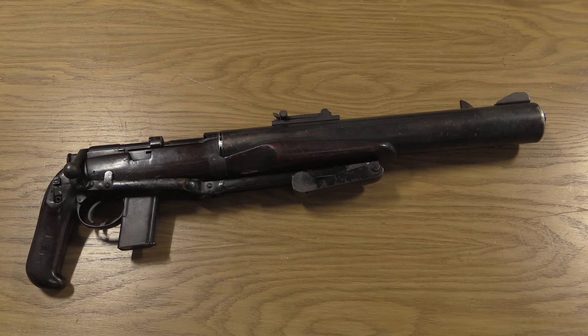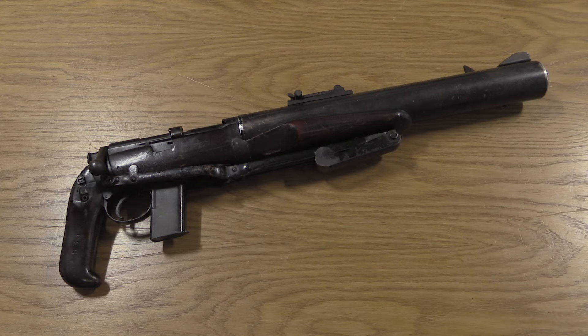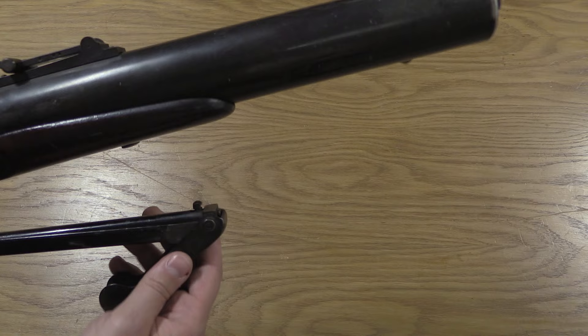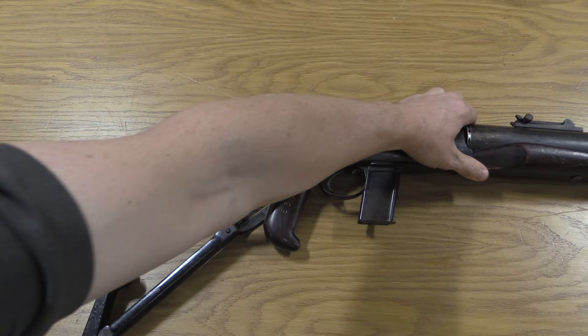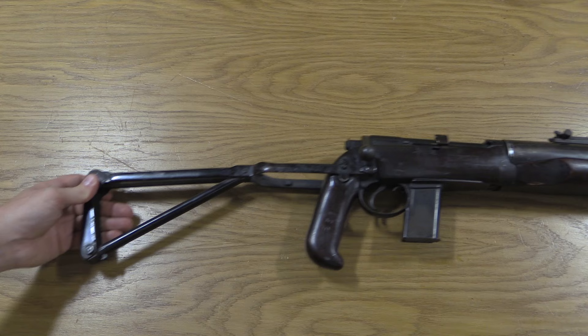This is the only known example of the folding stock DeLisle. The stock on it is very similar to what would be adopted as the Patchett or Sterling L2A1, A2, and A3 submachine gun — not surprising given that it was the Sterling Company manufacturing most of the DeLisle carbines, so they would have been developing this stock at the same time anyway. There is a notch and a latch that locks the stock in place. To open it, you pull it around to the back — this opens exactly like a Sterling submachine gun — and it snaps into place.